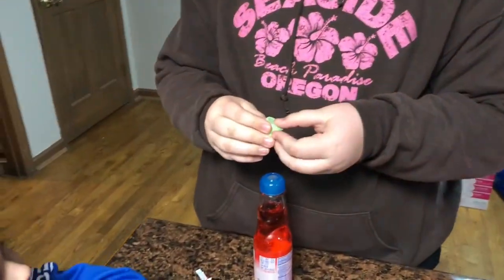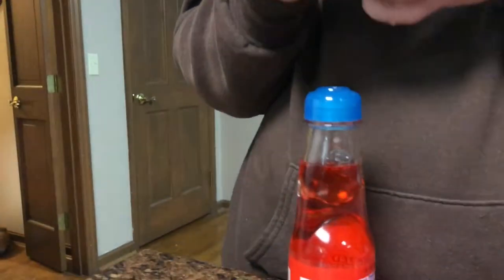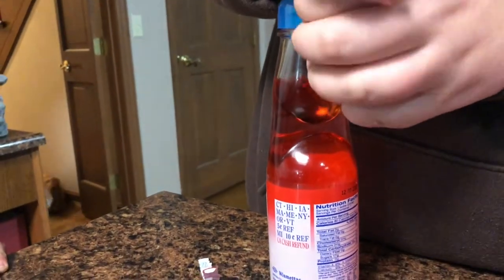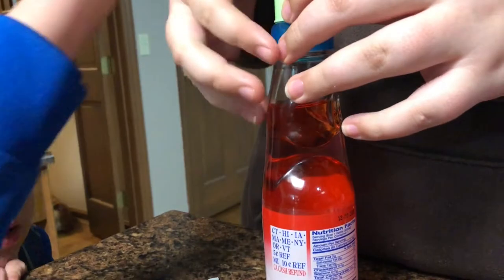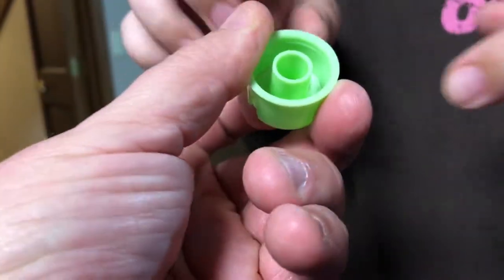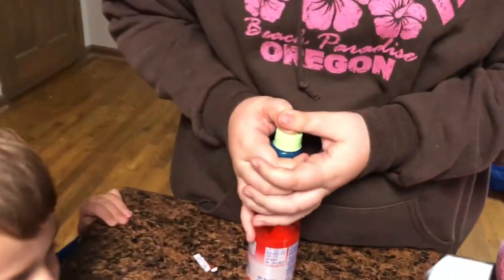Alright, there's the plunger! You have to put it on top and push down with your hand. Let's see if I have to release the plunger or something. Do you have to turn it over? No, no! That's it! How do we do this? Oh, there we go!